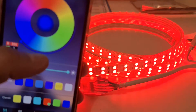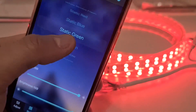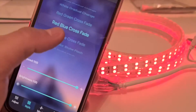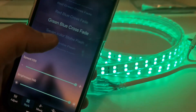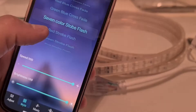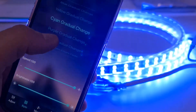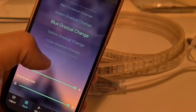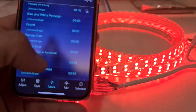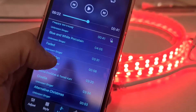We can change the color here — white, red. Let's try other functions as well, like styles.